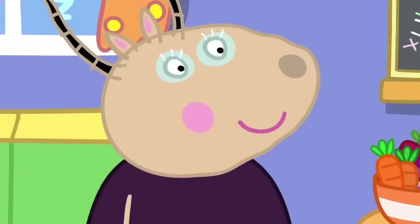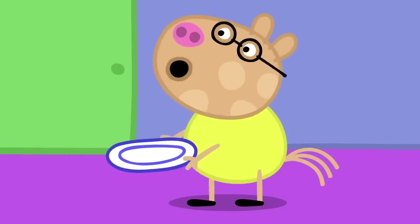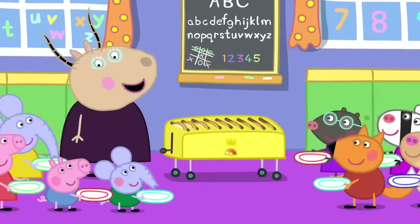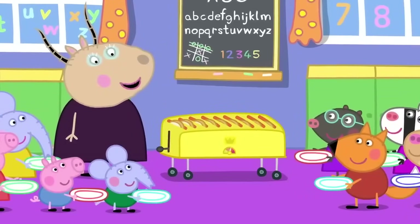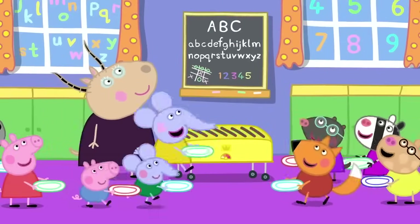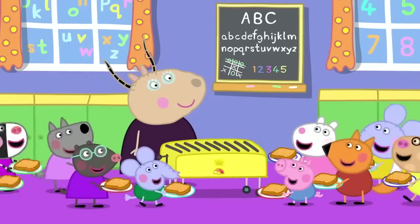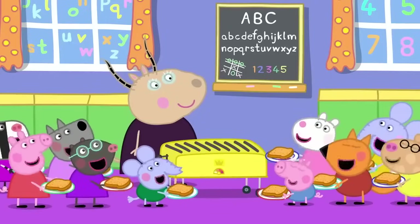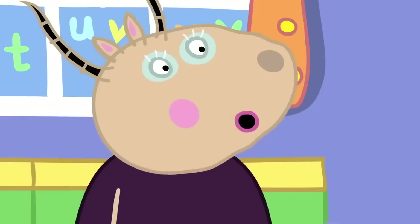It's a super toaster. Plates ready, everyone. Wait for it. Here it comes. Whee! Everyone has caught their toast. Again! Again! No, children, eat the toast you have first.